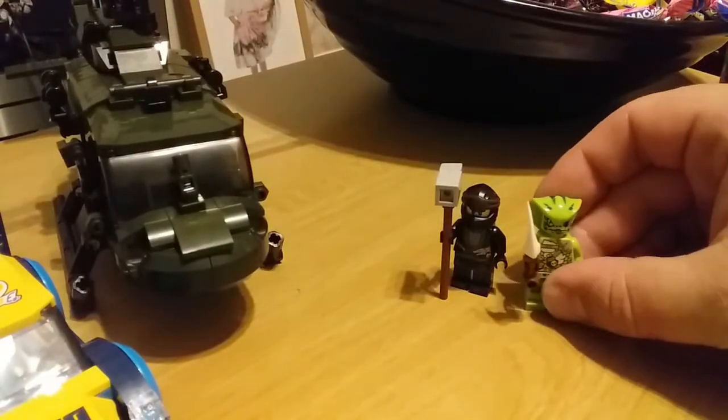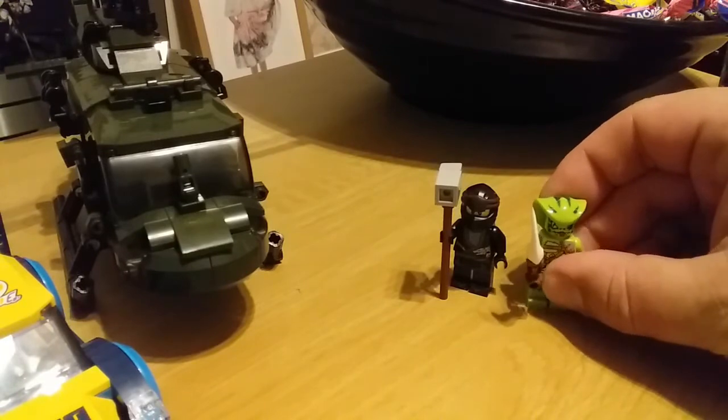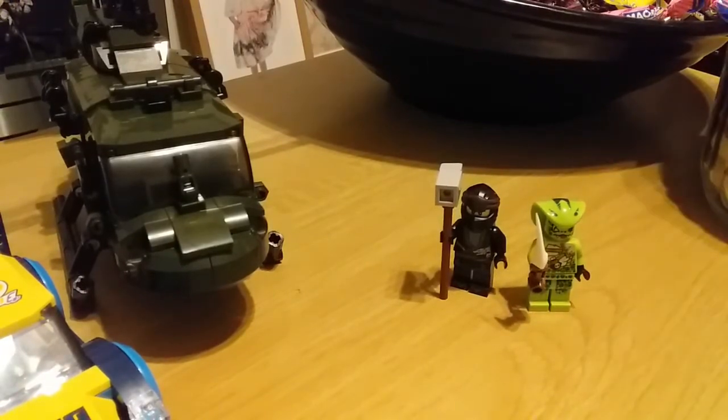So I don't follow Ninjago — I don't know what the history of these guys are. There we go, two more minifigures for my overgrown collection. Guys, stay safe, keep gaming, and don't forget to come back to the Toybox for more bricks. Goodbye.